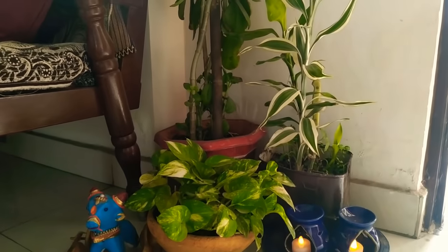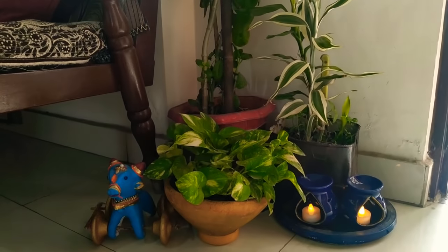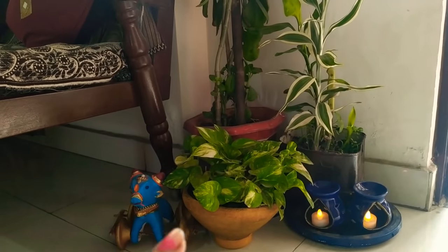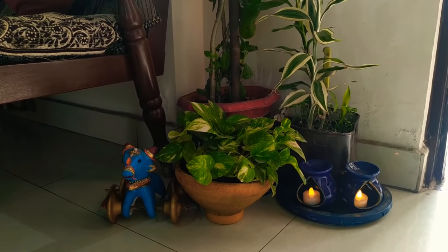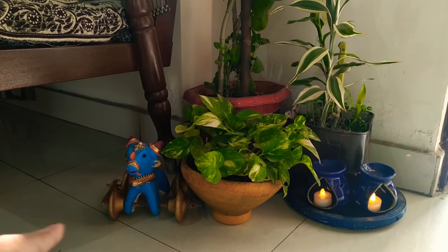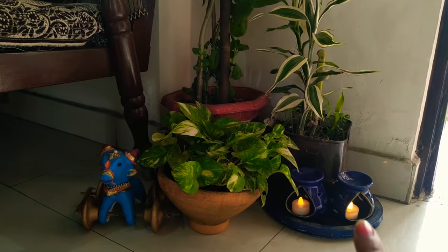Friends, I have kept all the things on the balcony. I have not bought anything from the shop. As a planter, I have colored them. I can make a handful of color. I have colored them. I have painted this pot. And also, there are old containers which I have used as a planter.